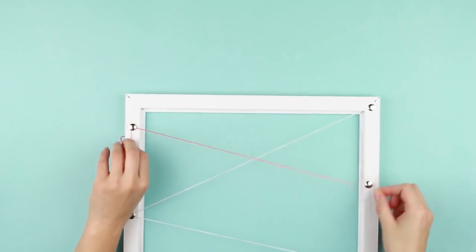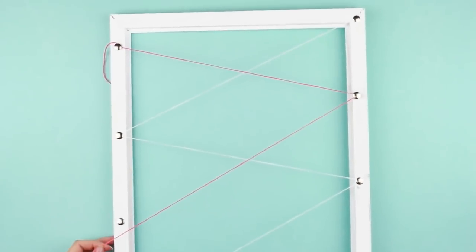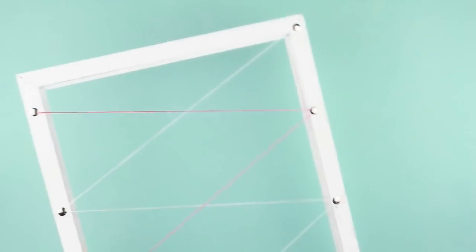Fasten the pink thread to the free thumbtacks. It will criss-cross the white thread by a new zigzag. Hammer the thumbtacks. Here it is!